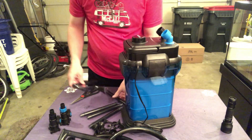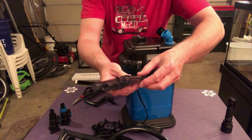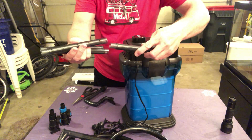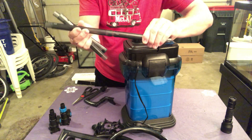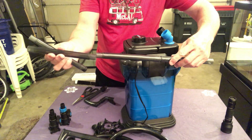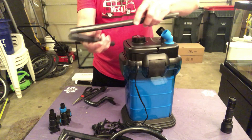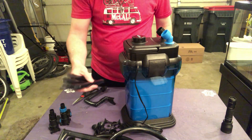I'll probably use that. But then you've got about four pieces of spray bar. This plastic feels pretty good. I'm a little impressed. This plastic seems to be a little bit better than the SunSun. It's definitely more solid, I'm going to say.